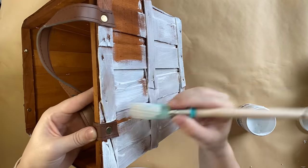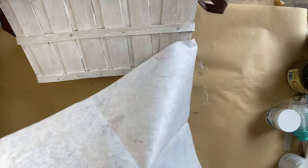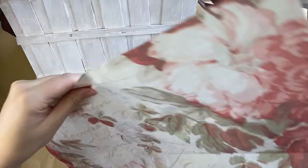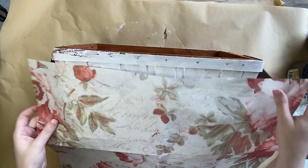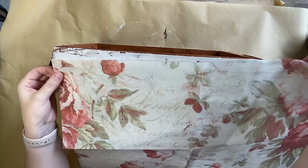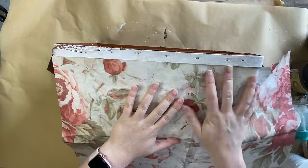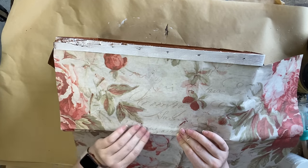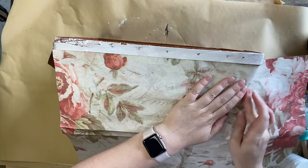After my two coats of primer are completely dry, I'm going to take Roycycled Treasure's Vintage Wallpaper decoupage paper. This is a gorgeous design — it has some script in the background and some lovely shabby looking roses. I'm going to lay it on top of the section where I want it to go, then crease it where I'm going to cut. I always like to cut about a centimeter away from my crease so I have some excess if I need it.